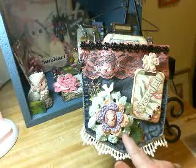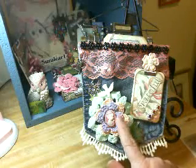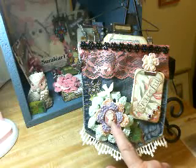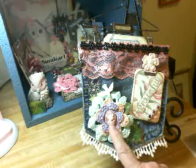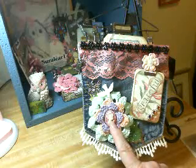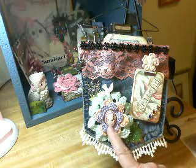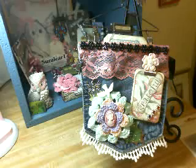My camera is terrible about colors, but this is a mint green, peach, and lavender. And then this is like a peachy pink color, and this I got from RoxyCar11. She recently sent me a beautiful package of goodies, and that's from her.